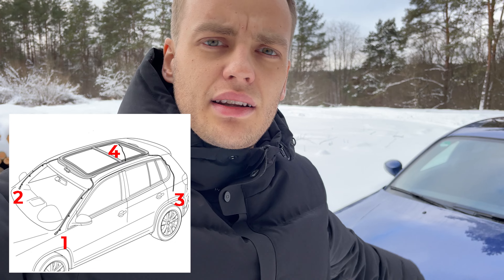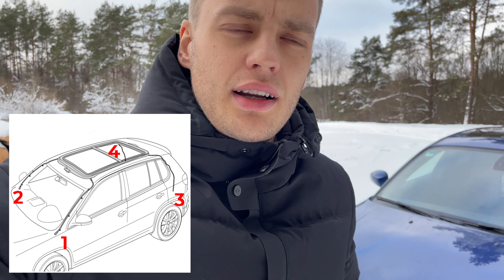99% of the time that's because of your sunroof and jammed drain hoses. Unfortunately I've already sold my Tiguan and haven't had a chance to film this tutorial, but as I saw so many comments, I thought I'd do it with my BMW and show you how to fix that issue. It's pretty simple and straightforward. Your Tiguan has four drain hoses, one on each corner of the car.